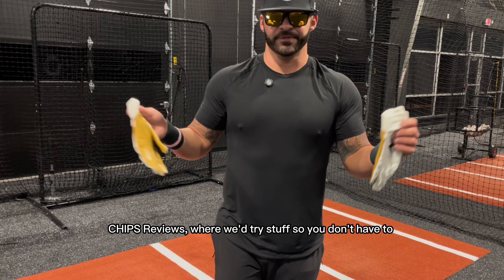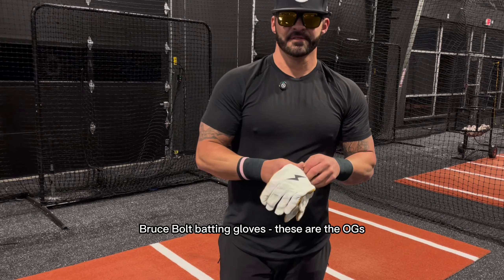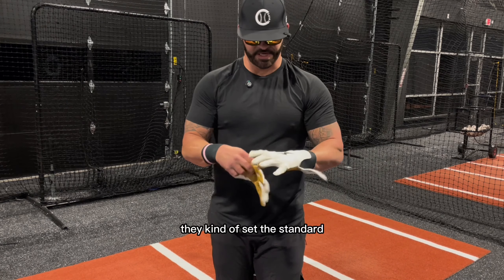Tips reviews, where we try stuff so you don't have to. Bruce Bolt — these are the OGs. Honestly, these are the ones that we kind of compare everything else to. They kind of set the standard.